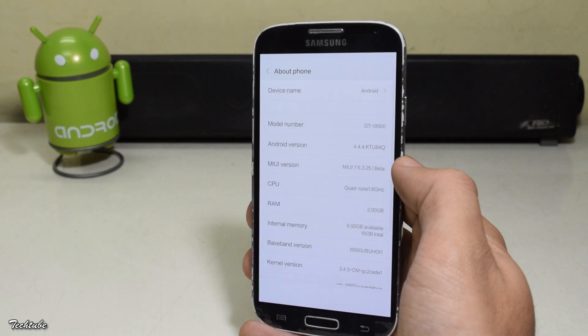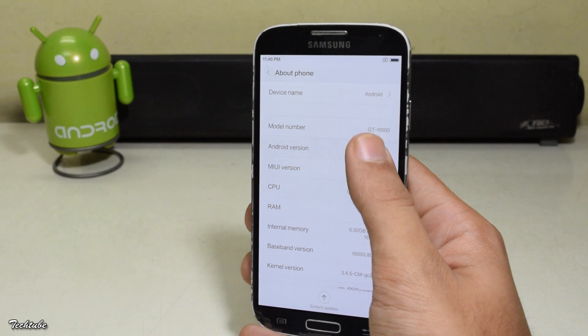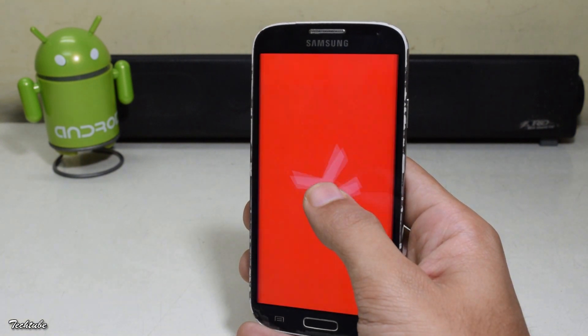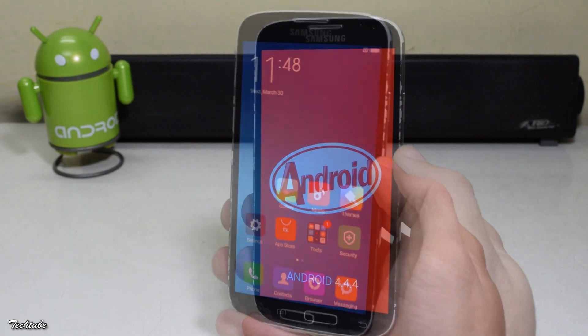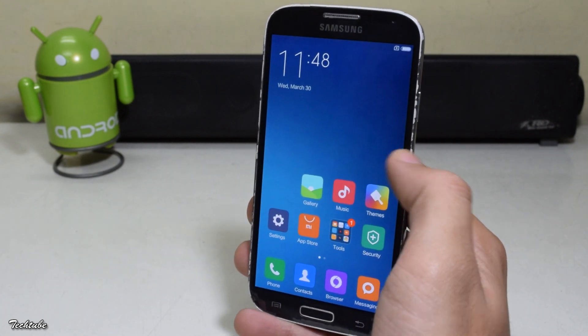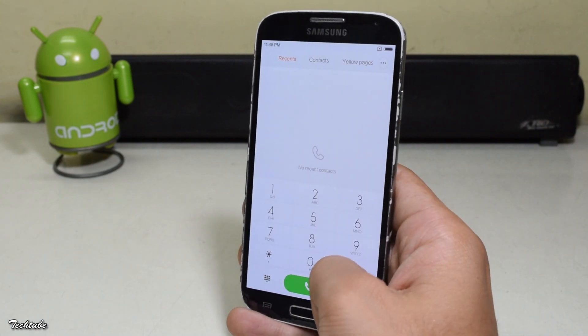As you can see, the phone is running on Android KitKat 4.4.4. The ROM is quite stable and can be easily used as a daily driver.